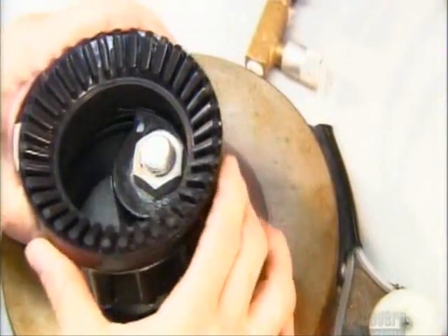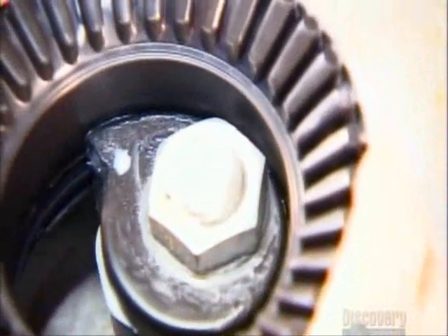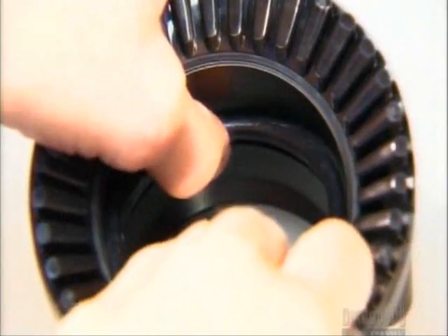Next, they apply grease to the inside to lubricate the parts and prevent corrosion. Two more O-rings are inserted to keep water from leaking out under the shaper.